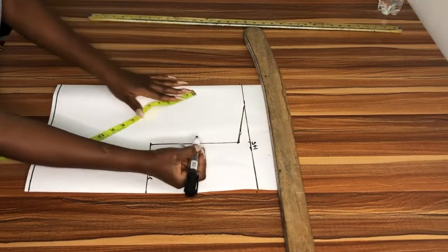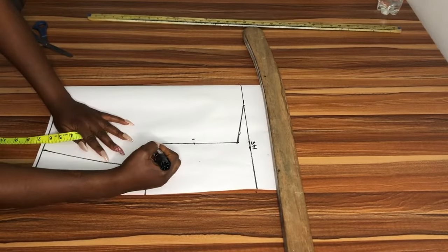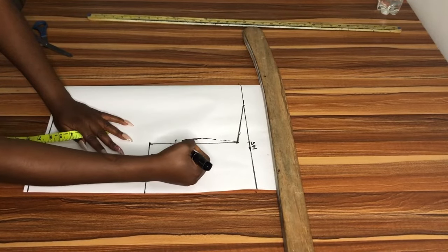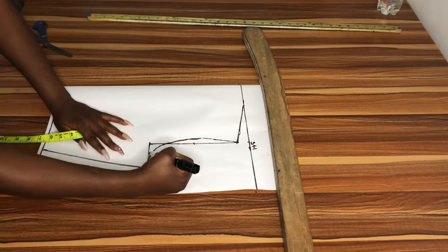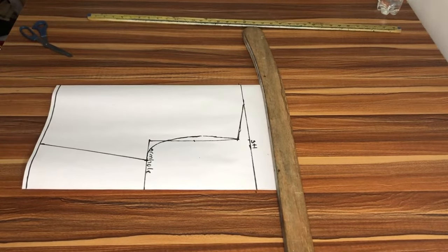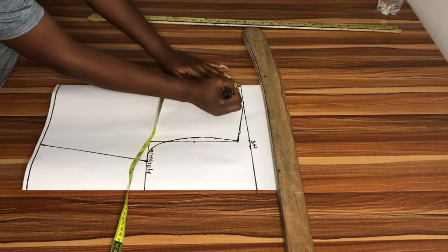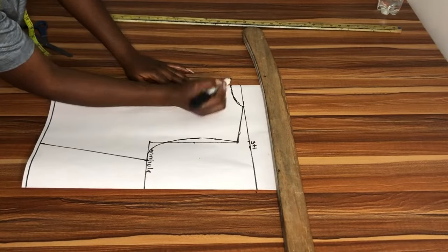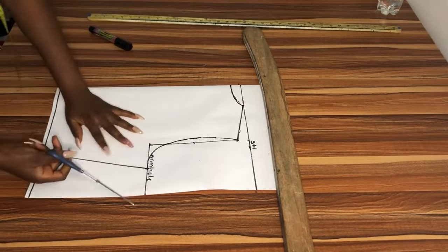I went ahead and added half inch allowance for sewing in all of this, so I won't be adding it again when cutting on fabric. I divided my armhole length into two, went in by half inch, and I'm using my hand to sketch the armhole curve — I looked for my French curve but I don't know where I kept it. For the back neck depth I'm using 1 inch. I'll sketch that by hand as well, and then we'll go ahead and cut it.